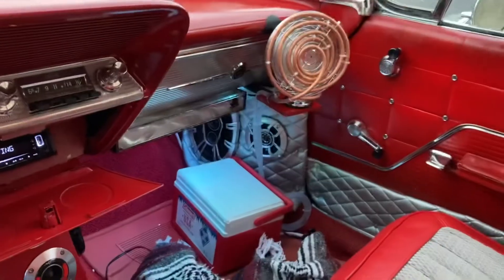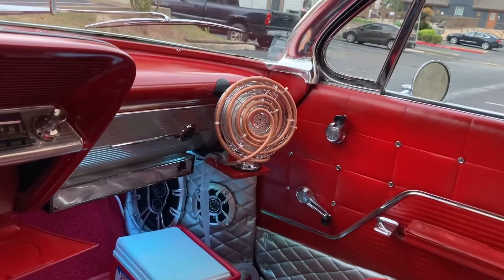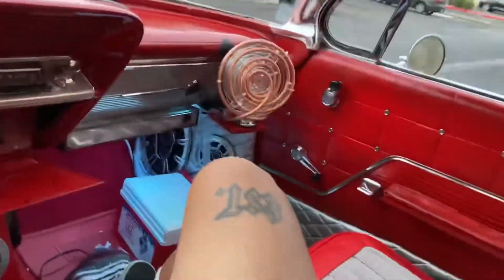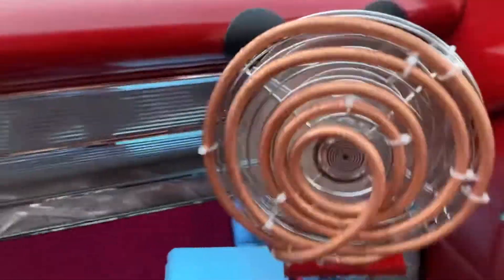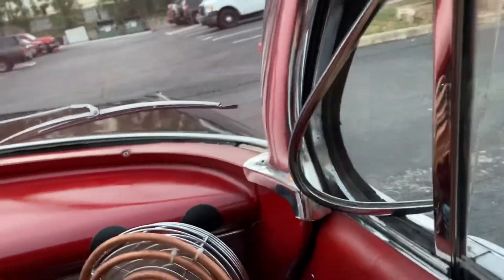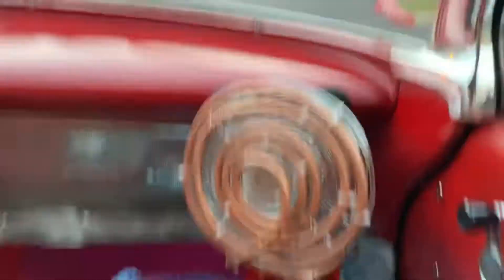Alright guys, that's my little DIY project — hope you enjoyed it. Would I make another one? Hell no. I'm glad I made it, but the hassle and the hundred dollars? Nah. On a really hot summer day it'd feel great, but I've got the windows down and the old school AC — just sticking your hand out — and that blows in a hell of a lot more air. Anyway guys, thanks for watching — peace out.